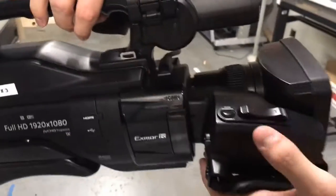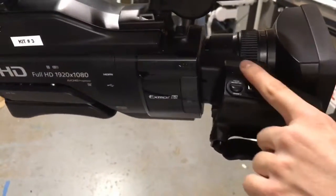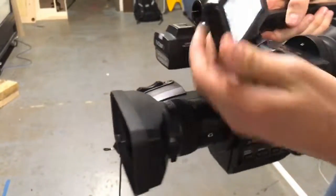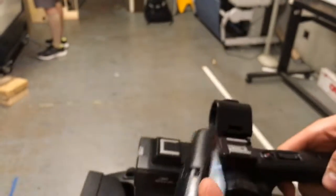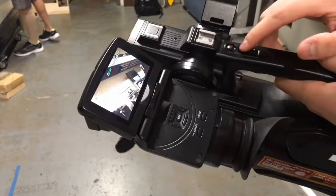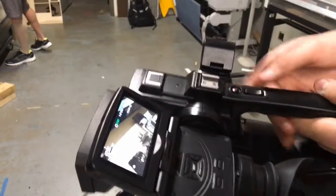On the side of the camera you will see a zoom button. Forward is zoom in and backwards is zoom out — the T is forward and the W is back. The side one will zoom in faster, so be careful when using this kind of zoom if you're trying to do any steady shots. On the top of the camera there is another zoom button, but this one is much smaller and slower; it'll zoom in at a slower increment as seen here.